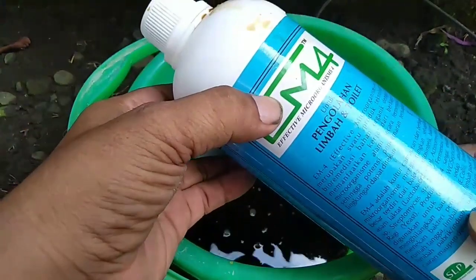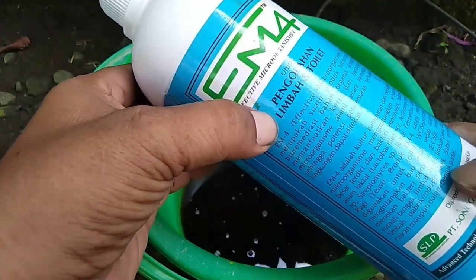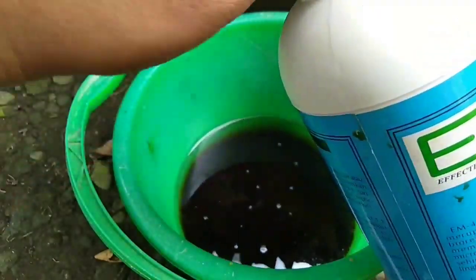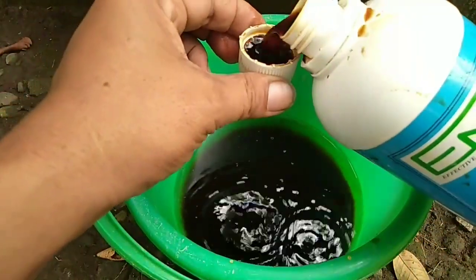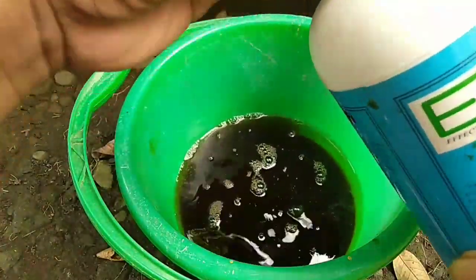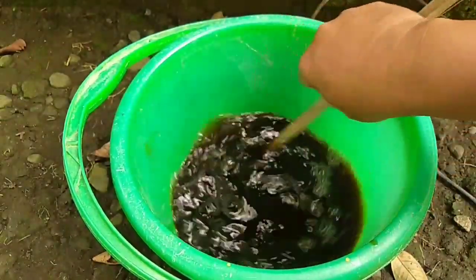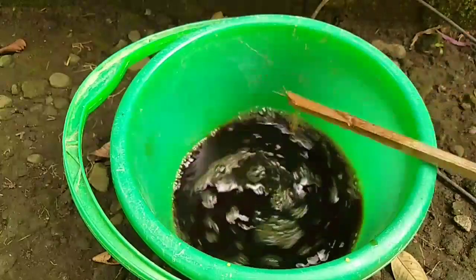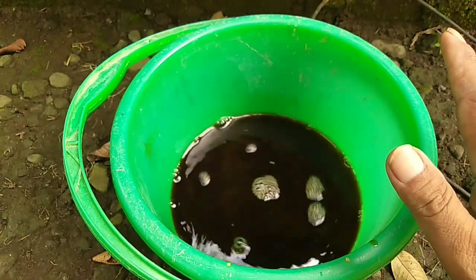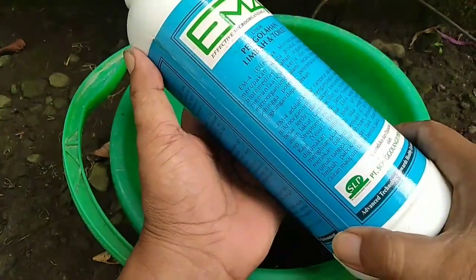Di sini saya menggunakan EM4 khusus untuk pengolahan limbah, yang warnanya biru. Dosisnya sekitar 25 ml atau dua tutup, tiga tutup juga bisa. Kita aduk rata, kemudian diamkan sekitar 10 menit di dalam ember sebelum lanjut ke proses selanjutnya.